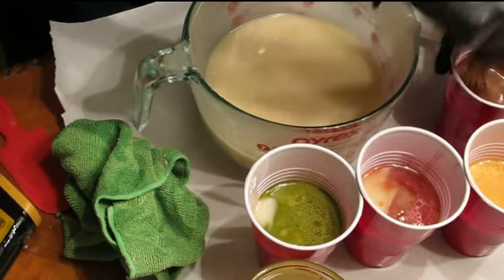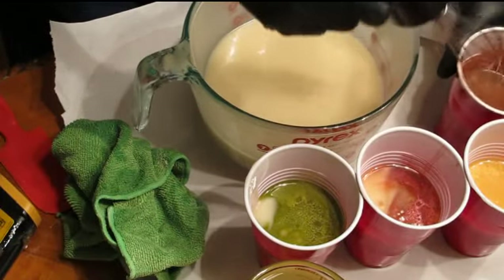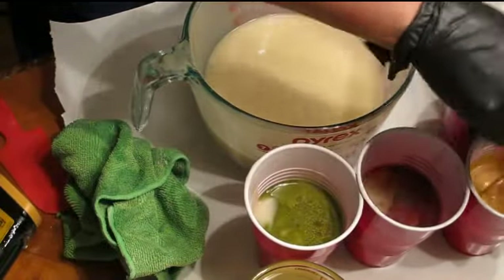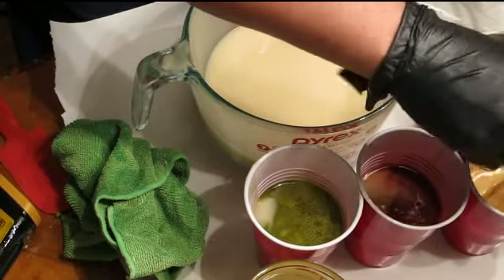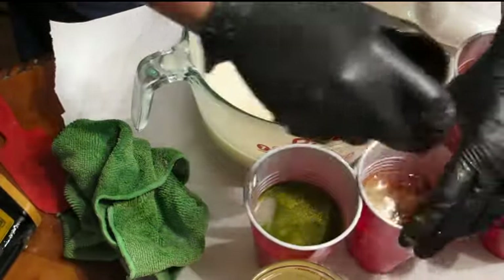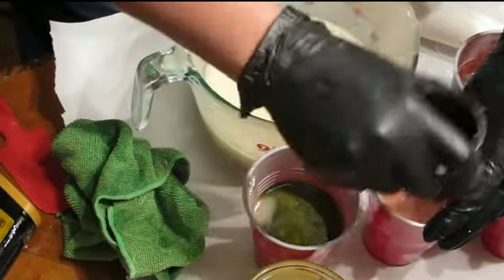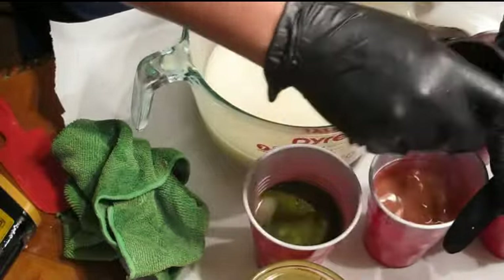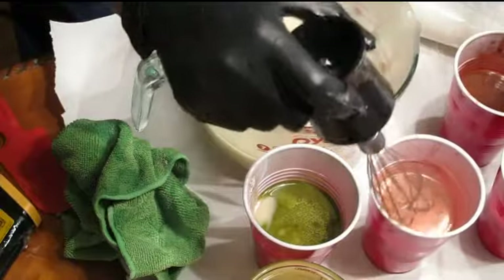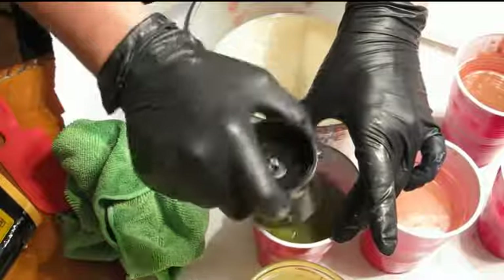I'm going to go dark to light — actually, I should have gone the other way. I'm going to go light to dark. So now I've got the gold mica, and then I'm going to go to the crimson. That's kind of turning a little orange. I'm hoping that will go back to something a little redder.